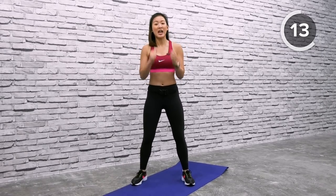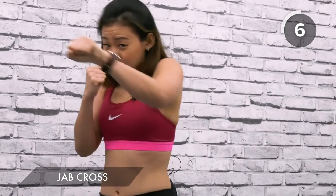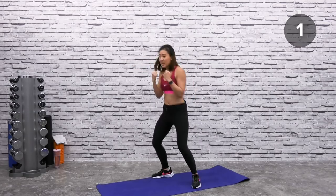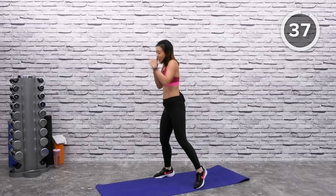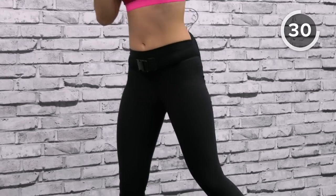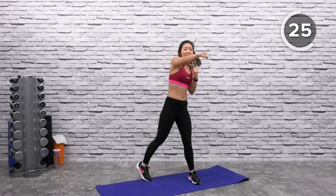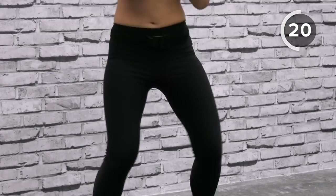Let's work on our upper body — jab, cross. Arms into a fist, close your face, and give me a jab and a cross. Remember to always twist your hips and point your toes. Left, right, left, right. Relax your shoulders — just a slight bounce, using energy from your hips, twisting and punching. Drive the power from your hips to keep twisting and punching.